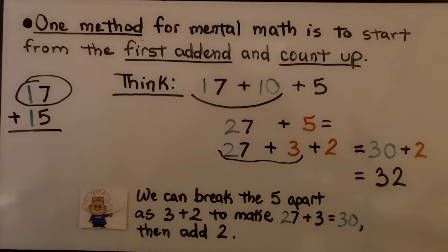This is a method of breaking apart an addend to make it a more compatible number to add. We learned that back in second grade math, and I'm going to have a link to some of those videos in the description.